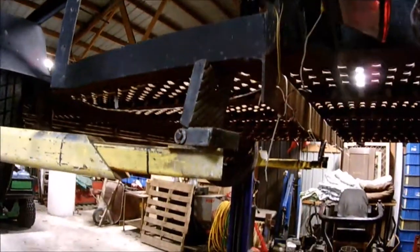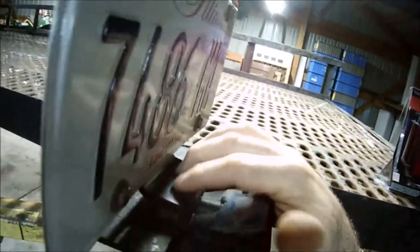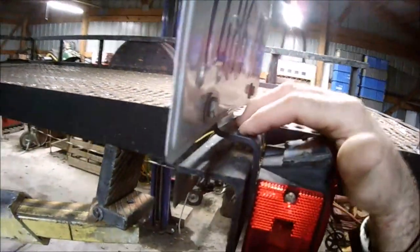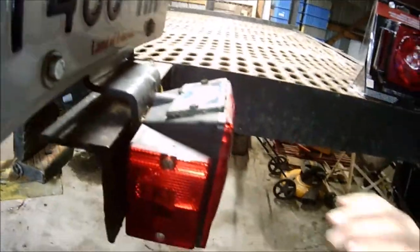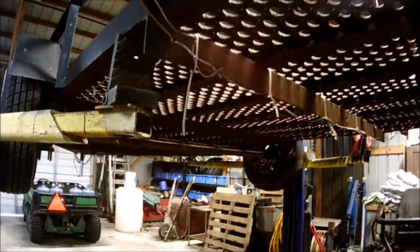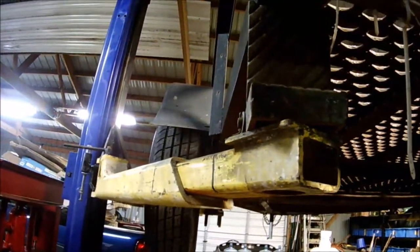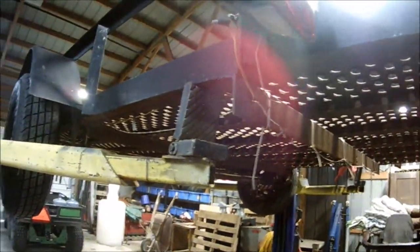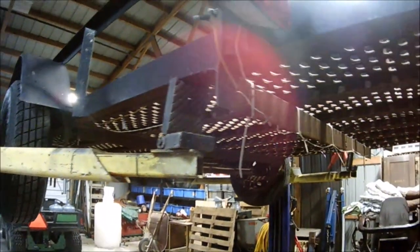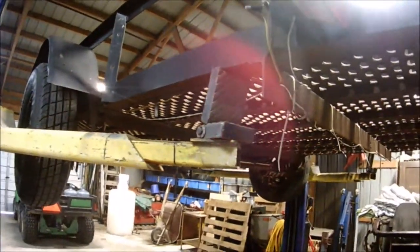We'll keep the license plate light up wherever it's at. I've got an LED light that I may drill right into this plastic plate holder so it puts the light up on the plate, instead of what the previous owner did — just cutting a hole in the cover. That's another little thing that drives me a bit crazy. We'll see what we come up with.